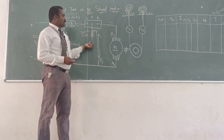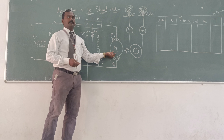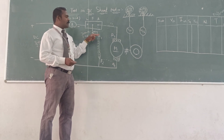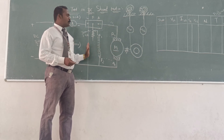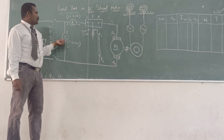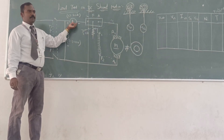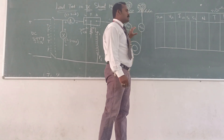Then you can start adjusting to fix the speed at 1500 RPM. You can vary the rheostat until you achieve 1500 RPM. That was the initial no-load test. During the no-load condition, you can measure the reading of the voltmeter as well as ammeter.